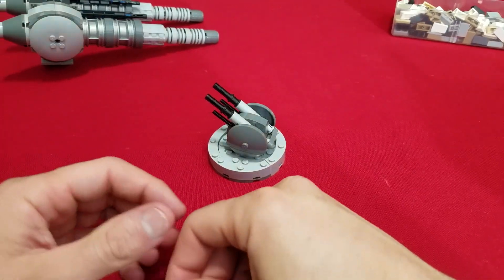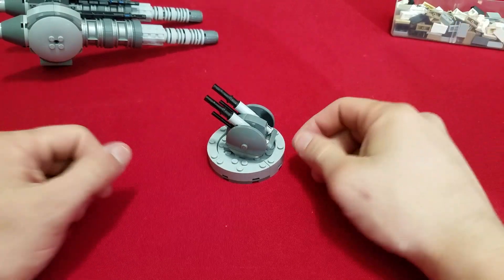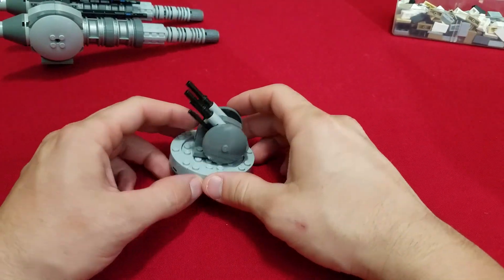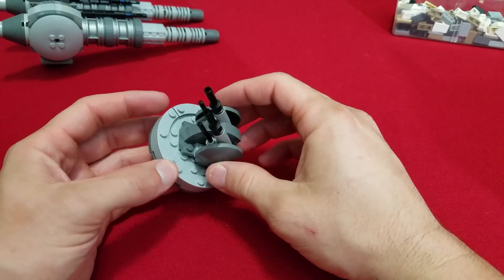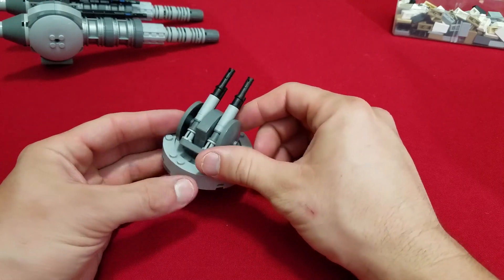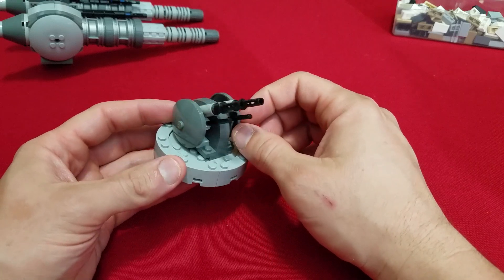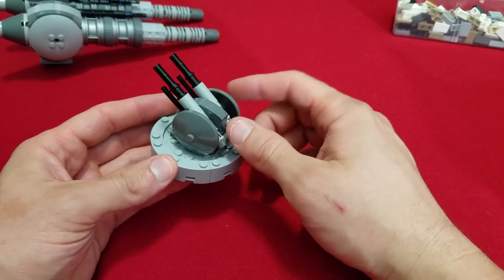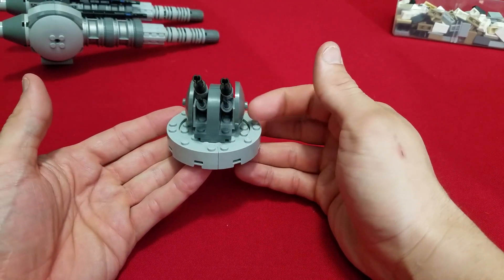Hello everybody and welcome back to TJ's LEGO Room, and today we're here with another episode of Can You Use This? This is going to be a little bit different episode because this is not just a design that I came up with that I can't use anymore — this is actually a sneak peek at one of the pieces of the giant project that I'm working on. This is an anti-aircraft laser turret.